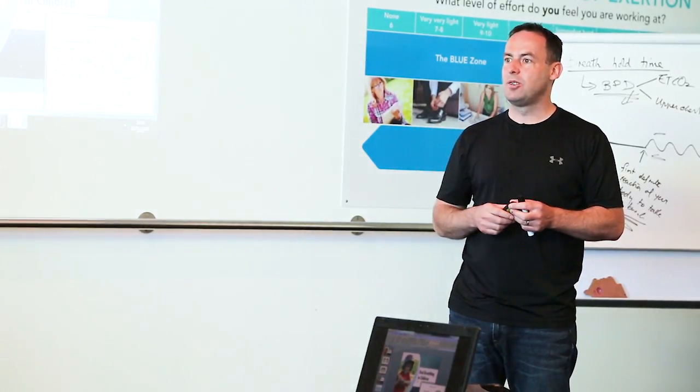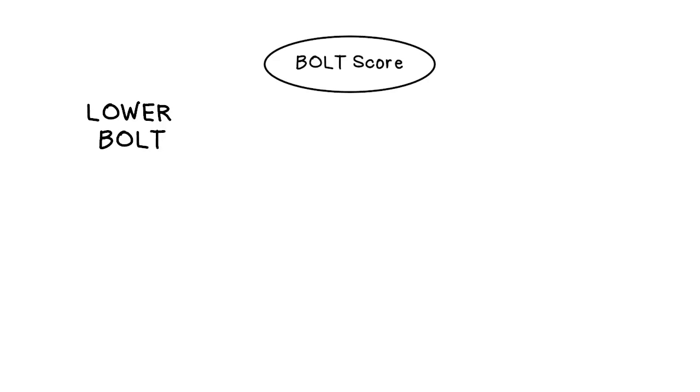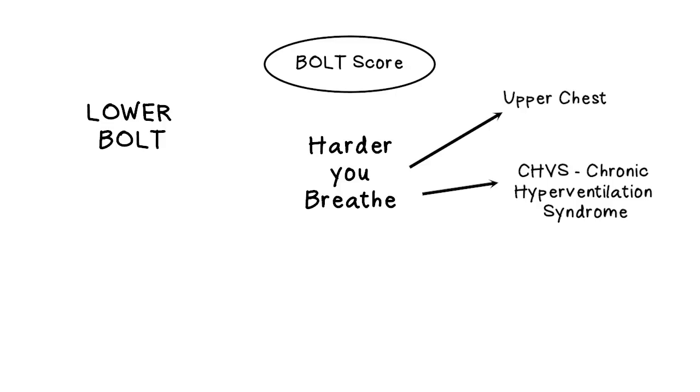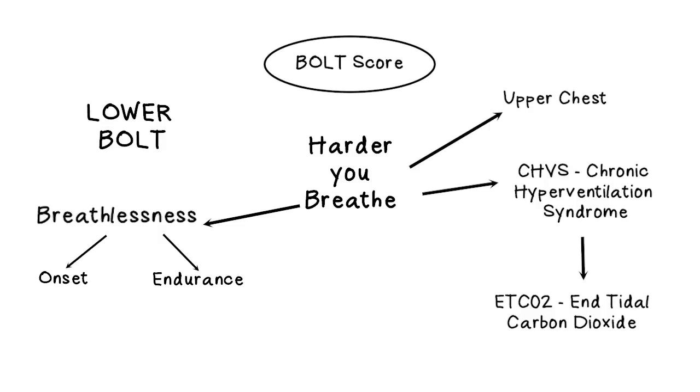What does it measure? Your BOLT score measures your relative breathing pattern during rest. The lower your BOLT score, the harder you breathe, the more likely you are to breathe upper chest, the more likely you are to have chronic hyperventilation syndrome with lower end-tidal CO2, and the more likely you are to have increased amounts of breathlessness. This is a really good measurement of two forms of breathlessness: one is the onset of breathlessness — how soon do you get breathless with physical exercise — and the second is your endurance of breathlessness — how breathless are you across a given level of physical exercise. So your BOLT score measures breathlessness, measures dyspnea.